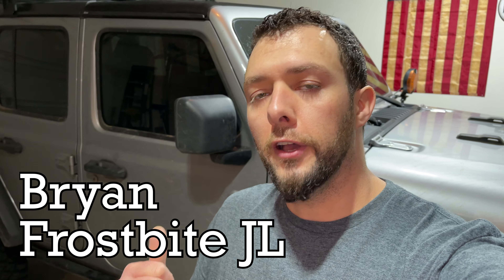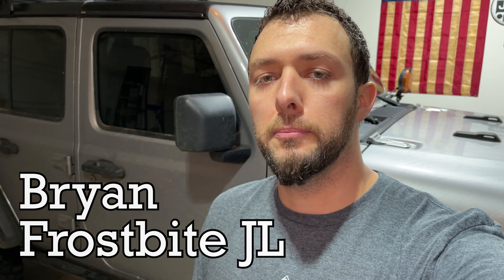Hey guys, it's Brian. We're back in the garage with the Frostbite JL, and today we're going to be doing some maintenance on the Jeep. We're trying to get her ready for EJS 2022 — we're going to Moab.